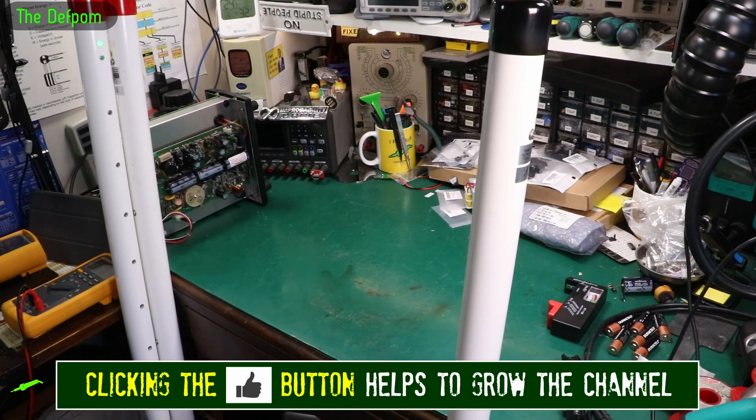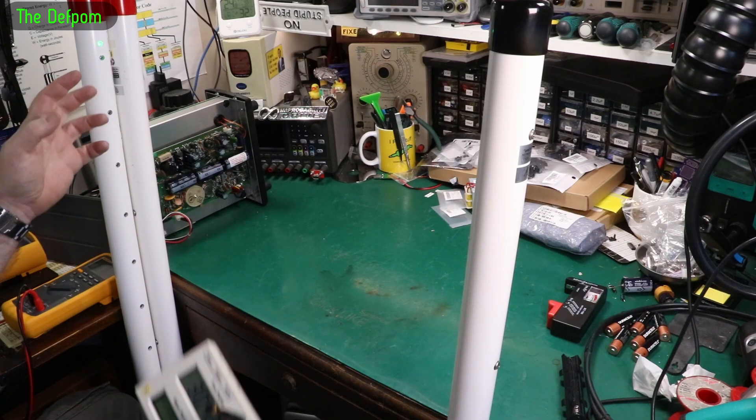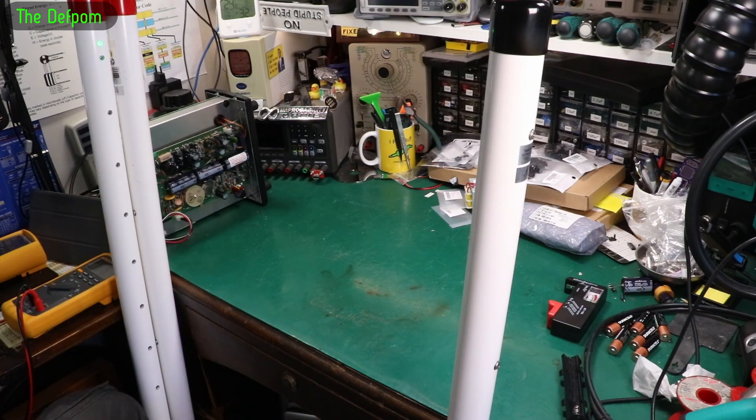There are a few things that could cause this. One is that someone has somehow misprogrammed it and lost the programming for this particular pole, because these are coded poles — they actually have code on them. When they transmit to the console, they're tied together as a set. Someone could go into the settings and accidentally break that.